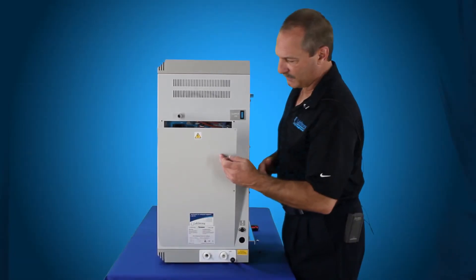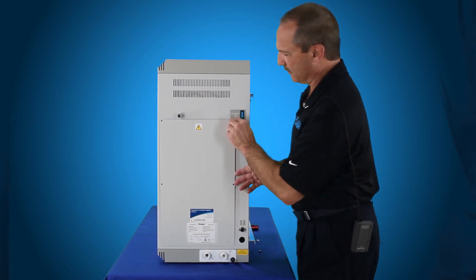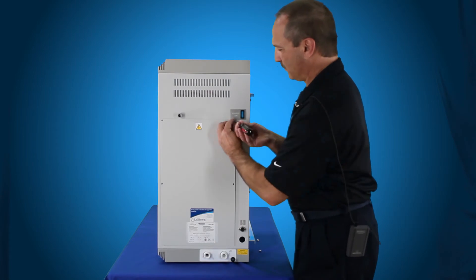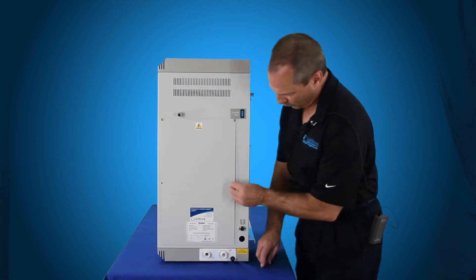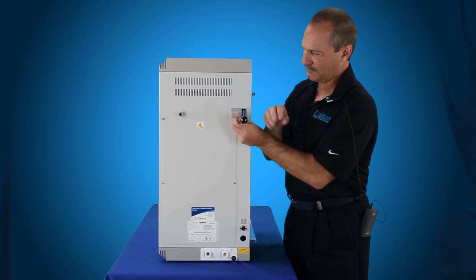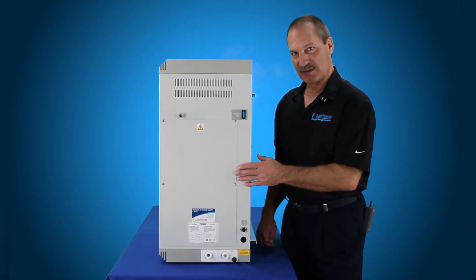With everything back in place, we're putting our right side panel back on with the four screws, locating the four holes to put the screws back through. Then you're ready to operate the unit because you've got your solenoid valve set back in place. At LabStrong, we are committed to making your lab life easier. For additional assistance, please contact the experts at LabStrong.